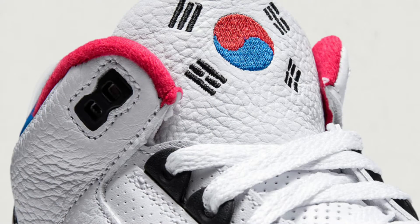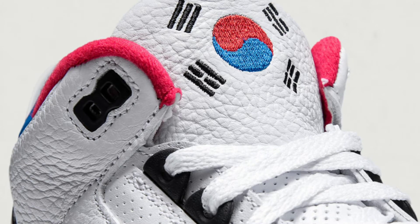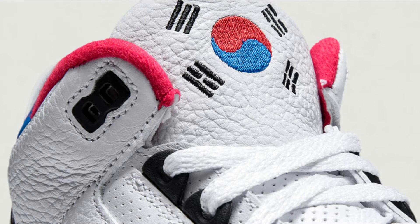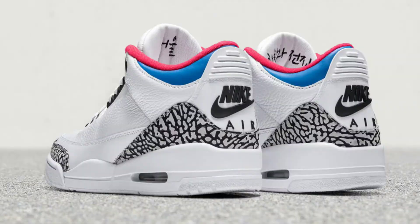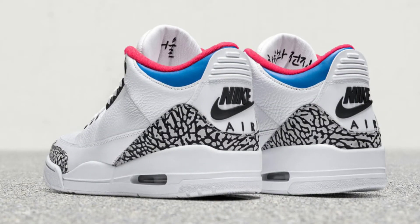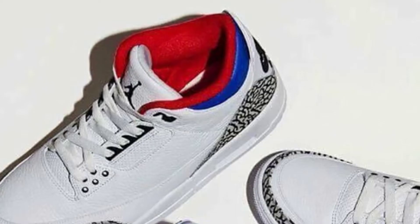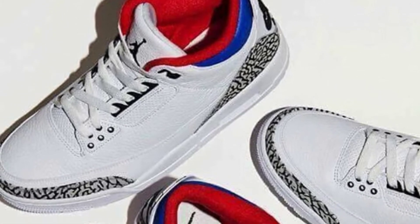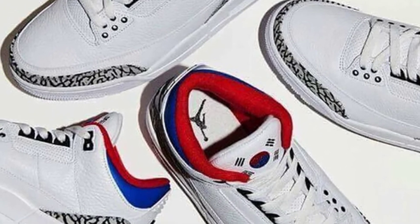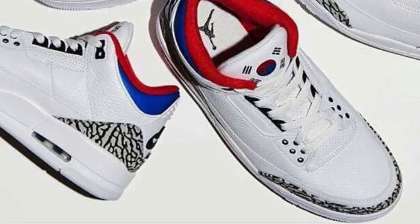Let's get right into it ladies and gentlemen. So this is the Air Jordan 3 Soul. It'll be officially releasing on March 10th exclusively through Nike.com KR, which is in South Korea. This sneaker was created to commemorate Michael Jordan's epic dunk contest as well as the Seoul Olympics in 1988. The special details include the South Korean flag on the right tongue, Seoul in Korea embroidered in the inner left tongue, and the 1988 Olympics motto Peace and Harmony on the inner right tongue.